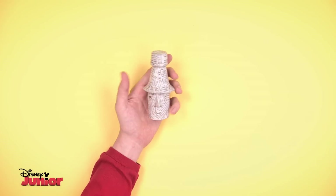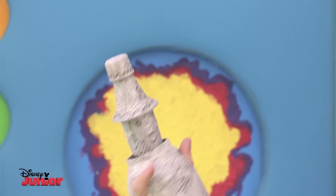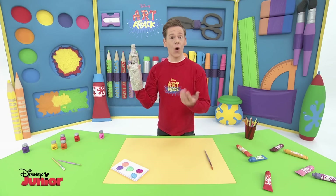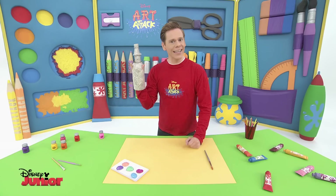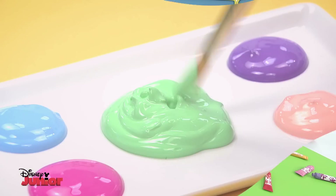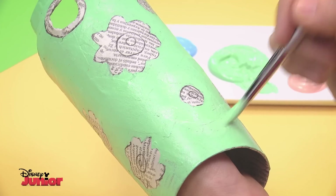Flora is sure to be the star of the show. Flora loves to show off her fashion sense, but you can draw hearts, stars or whatever designs you like — you're the fashion designer! So now let's give her some colour. Let's paint Flora's dress green. If you put your hand in the bottle, it will make it much easier to work with. Choose bright colours for the flowers — you can choose whatever colours you like. Let your artistic side go wild.